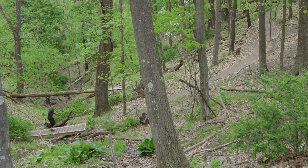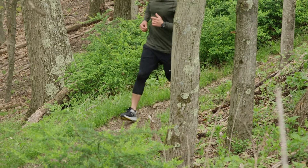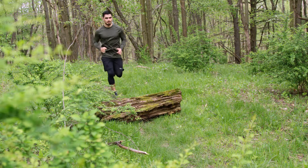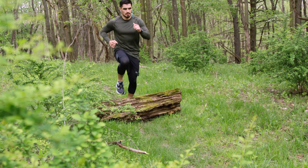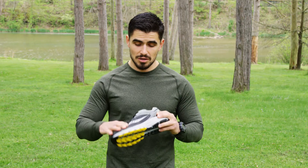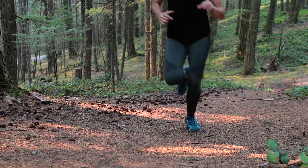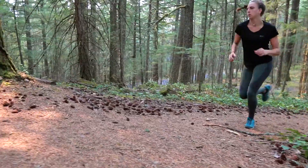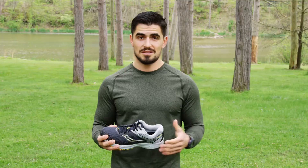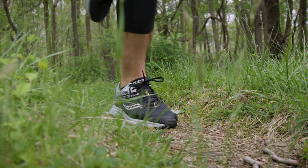Additionally, the fabrics on trail shoes are made to be a little bit more durable and sometimes waterproof for those occasional creek crossings or rocks or sticks that you might encounter. Trail shoes are also a little bit more durable than road shoes to prevent them from ripping on abrasive surfaces like rocks, trees, and sticks. So make sure that you're taking a look at the fabric that the shoe is made of.